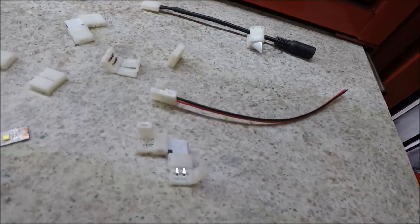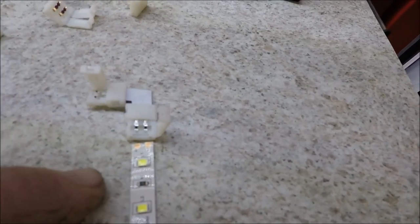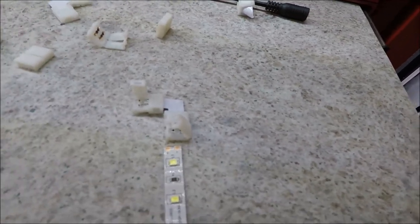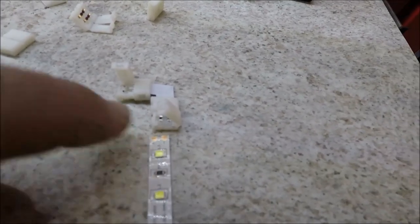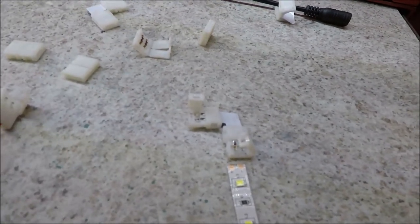If you look close at the connectors, you'll see a pair of terminals when I open up the connector. You just lay the tape in there, get it underneath the terminals, and then clamp the connector closed to make a connection. As you go along making these connections, you just have to observe polarity. On the left is positive, on the right is negative, and I just have to follow that through to the next strip of tape.